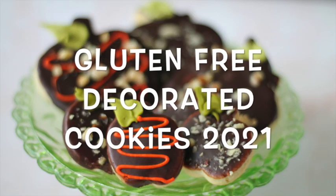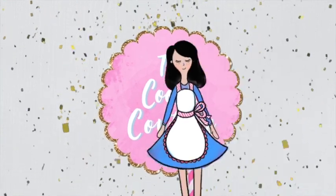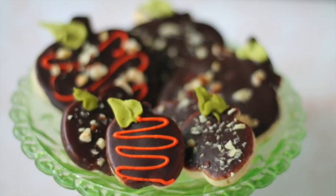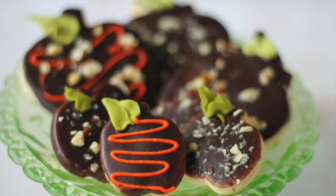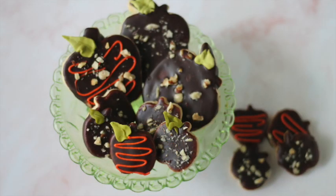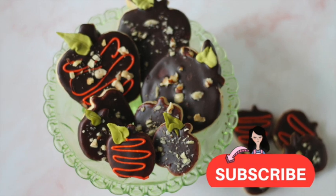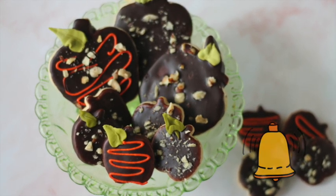Welcome to the Cookie Couture, where flavor and design collide. Today I'm going to share with you how we can decorate the gluten-free cookies that I shared with you a few weeks ago. If you haven't subscribed to my channel, please don't forget to subscribe and push the notification button, and let's get started.